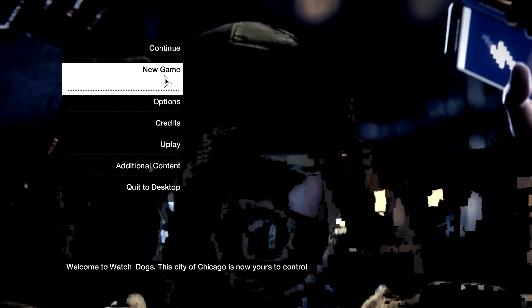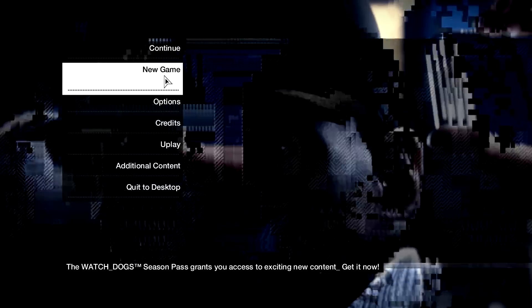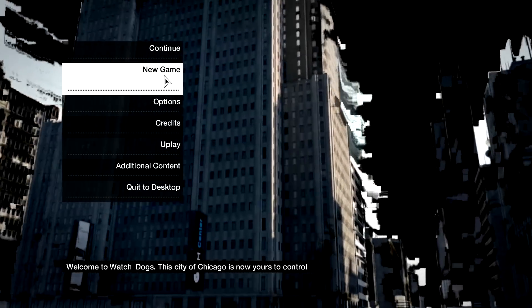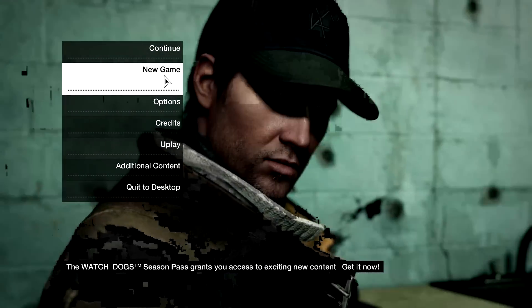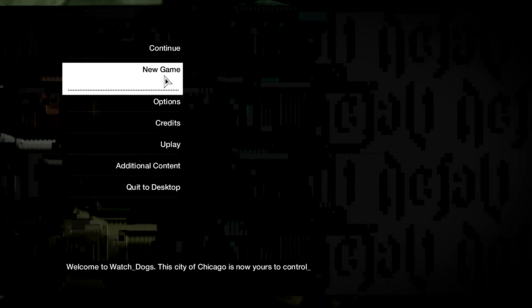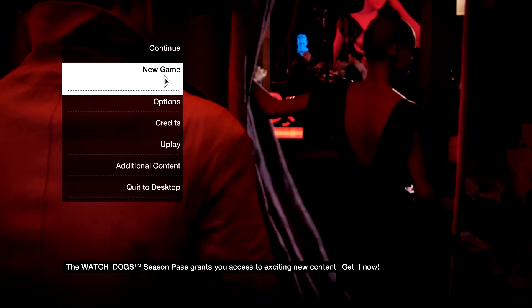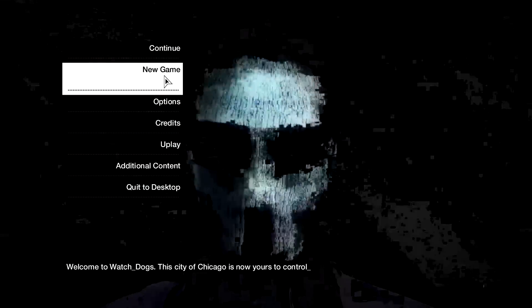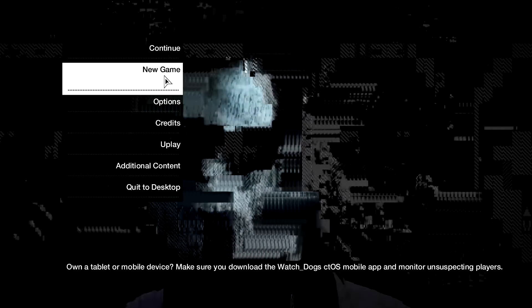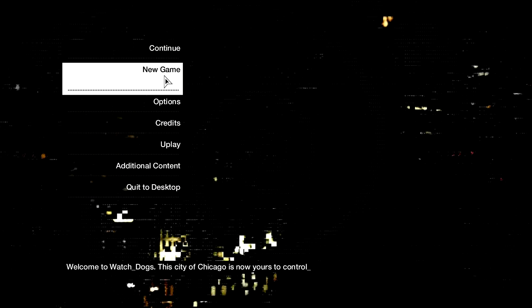Hello YouTube, and welcome to the newest LP! I'm putting away my soda because I'm an extremely professional video maker from YouTube, from Finland, making videos for you today and tomorrow and maybe yesterday. This is Watch Dogs — or Watch Doggy — or Watch Dogs. I'm extremely excited about the game, so I'm happy to get it started.